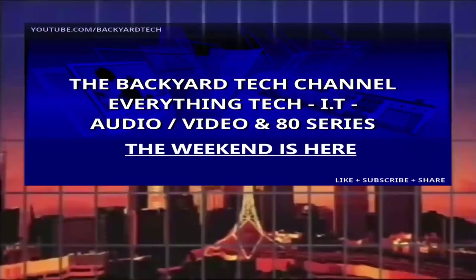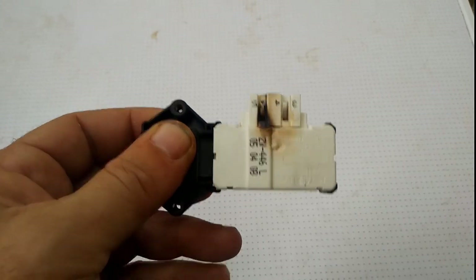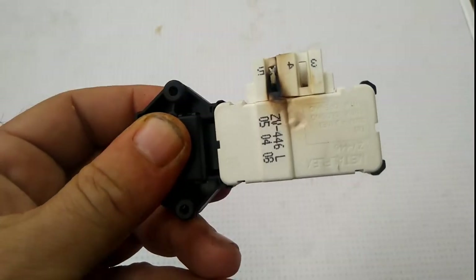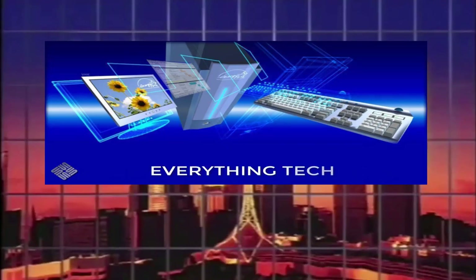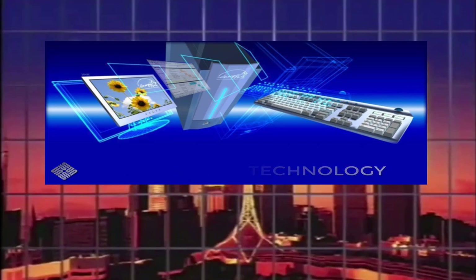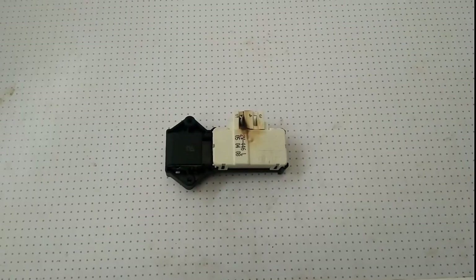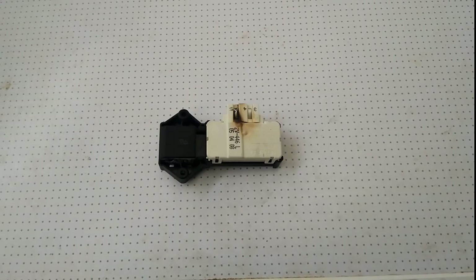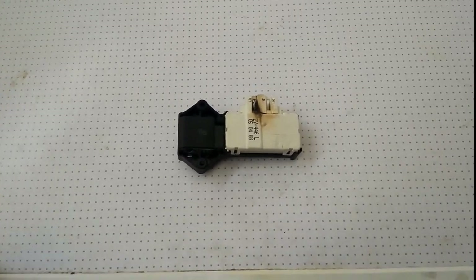You're watching Weekends here at the Backyard Tech channel. Good day everyone, thank you for tuning in Saturday morning — I am up here in Bendigo with a bit of an undertaking ahead of me.